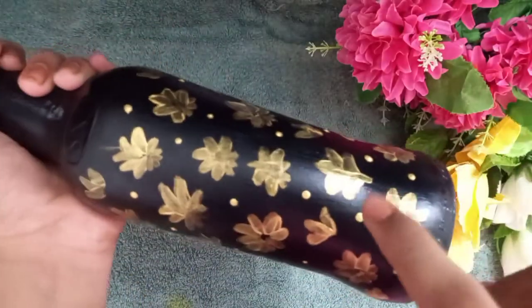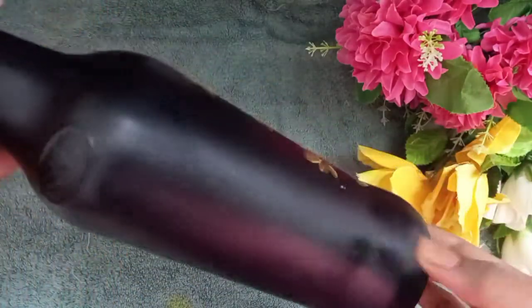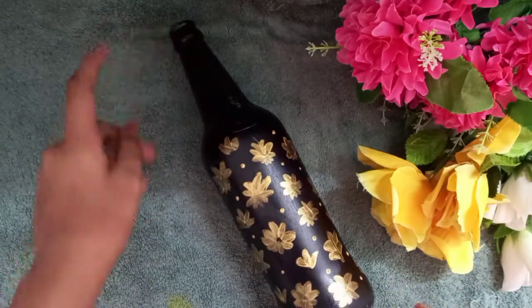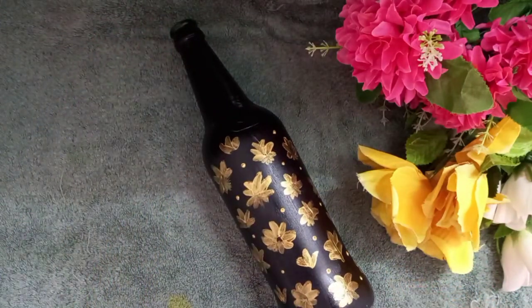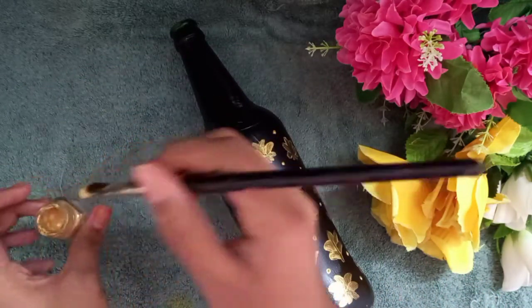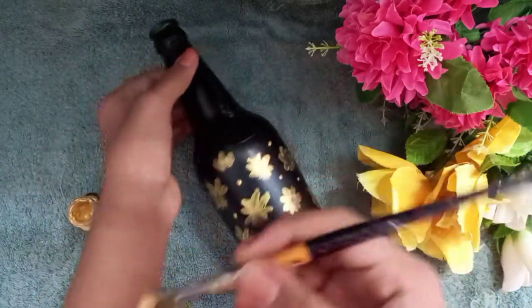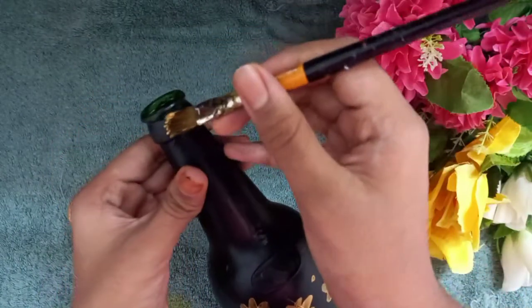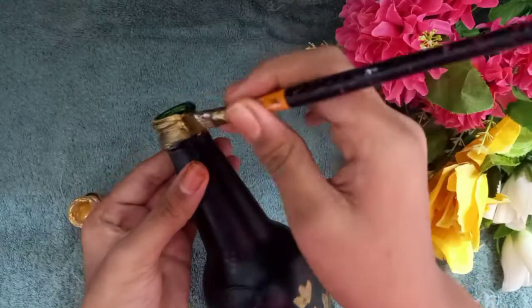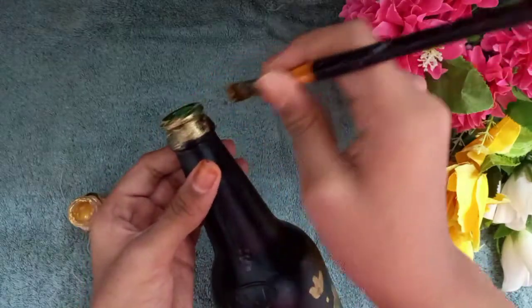I am going to put it in the bottle. Now we are going to do the back side, and we will put it on the back side.